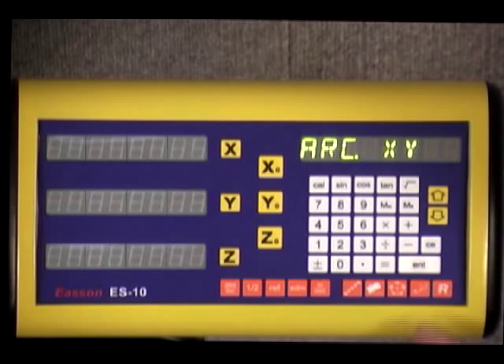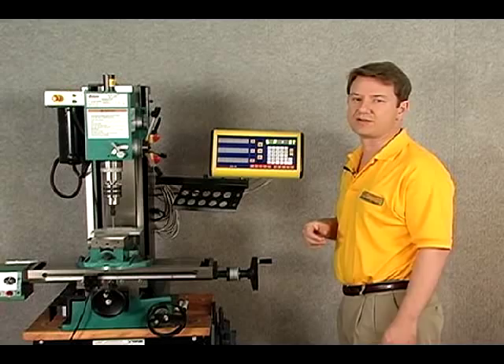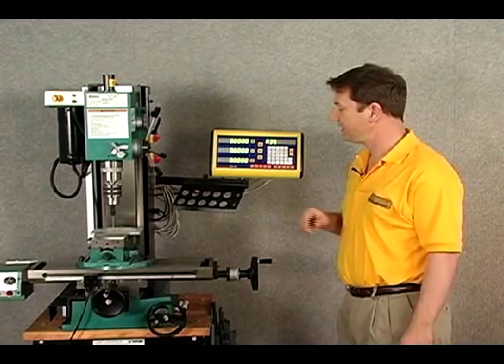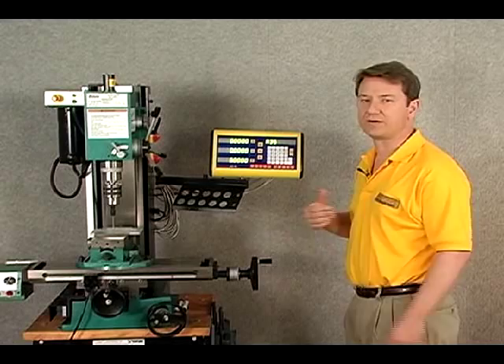Then we have arc machining. The large R is our simple arc, and it's a bit easier to set up for any sort of arc machining. That pretty much concludes it for the display. What's convenient is that none of the function buttons are buried in a menu system — they're all right on the front, making it very convenient for the operator to get right down to work.